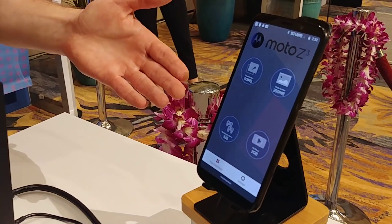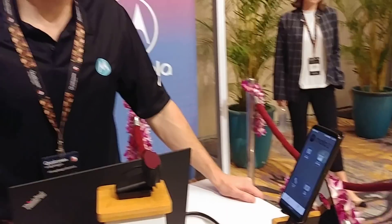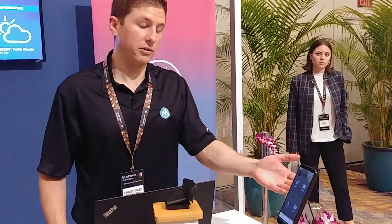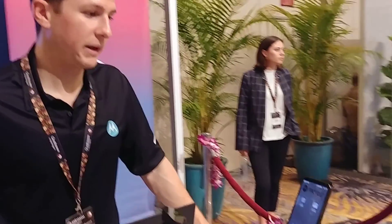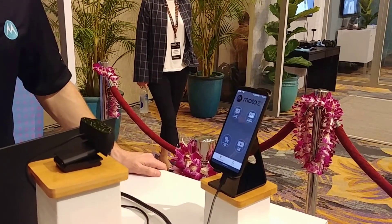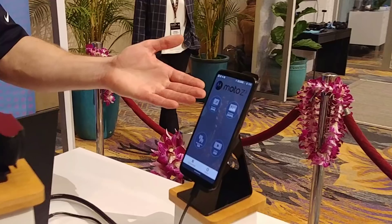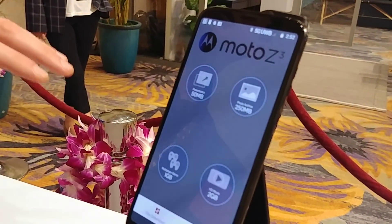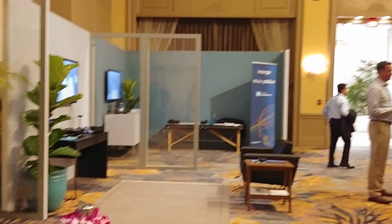This is the Moto Z3, a new smartphone that we announced back in August on Verizon Wireless. Right now it's connected to our brand new 5G Moto Mod, which we haven't launched yet — it's still pre-commercial. We'll make that available early in 2019, but we have a working version right here connected to the 5G Ultra Wideband Network, specifically for this demo, developed by Ericsson and Qualcomm.